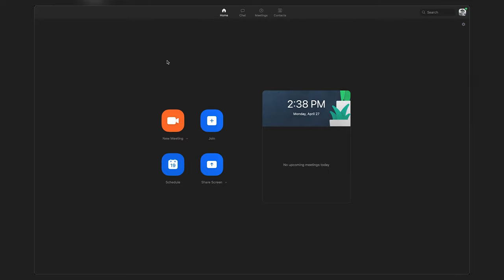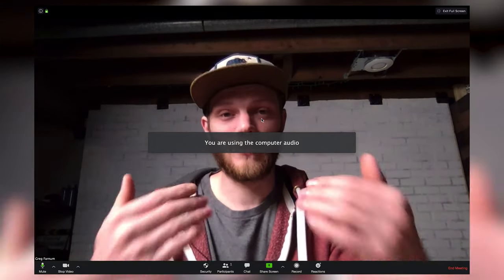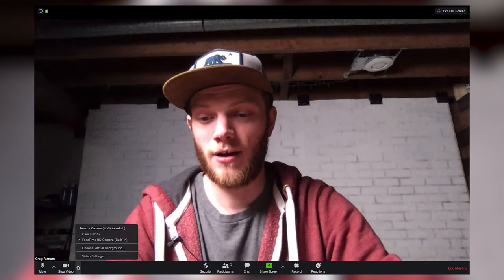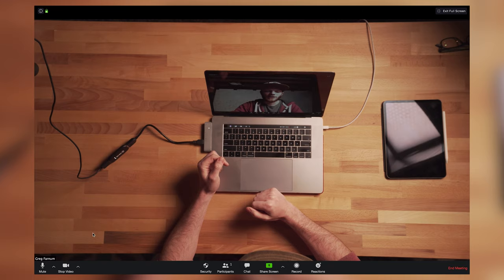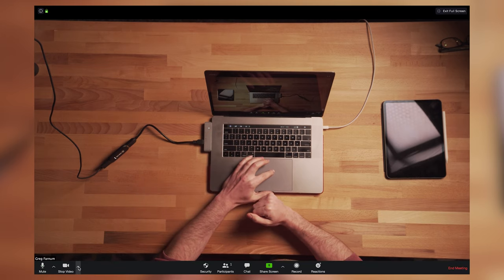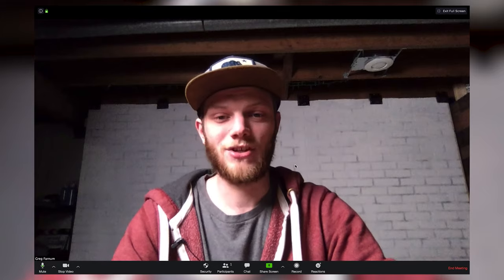Now let's hop on the computer and jump into Zoom. This is the main interface in Zoom — you can either join a meeting or create a new one. I'm going to create a new one, and it's going to load up and show my webcam. This is the main camera I'll be using for my talking head, and if you want to swap, you can choose which one is your main camera. I could go into the little arrow next to the camera button and hit Cam Link to switch to the overhead shot. But I want my main camera to be the FaceTime HD camera.